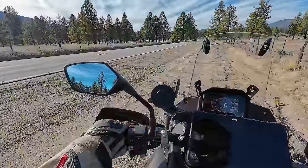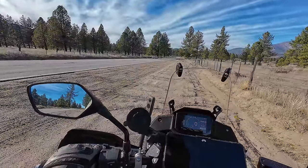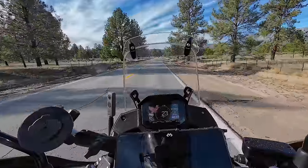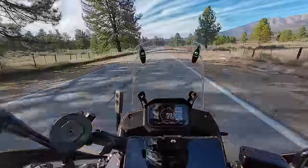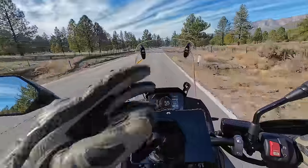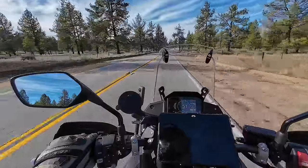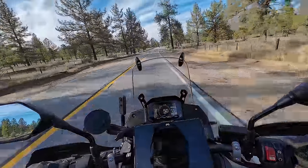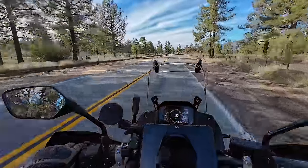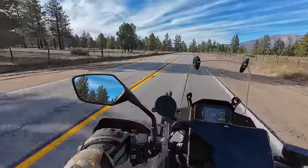Here's a test: full power acceleration, zero to 70 miles an hour, to see if the traction control kicks in. Full power — wow, this bike's quick! The traction control was flashing, but it's a pretty powerful bike at about 85 horsepower. The Transalp is faster than people think. Let's do that again — and it's totally not just because I like to hear this bike accelerate.